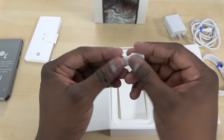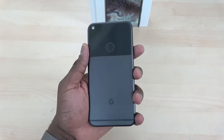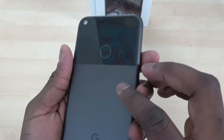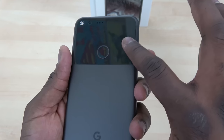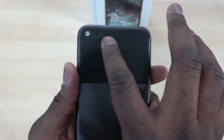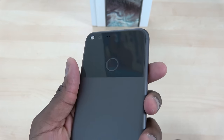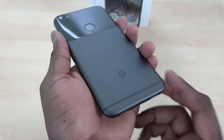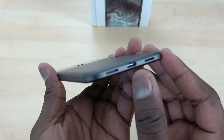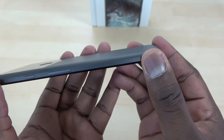Now let's take a closer look at the Pixel XL itself. This is the XL — 5.5 inches. At the back, you can see a really nice finish. At the very top where the fingerprint sensor is, that is Gorilla Glass. So it's actually glass where the sensor sits. You have your 12-megapixel camera, which has the largest pixel size. At the bottom, you have a USB Type-C connector — that supports fast charging — and your speaker locations are also at the bottom.